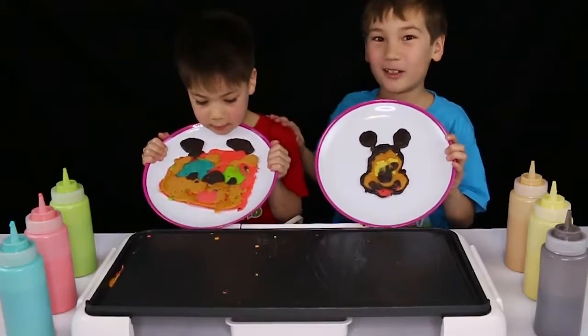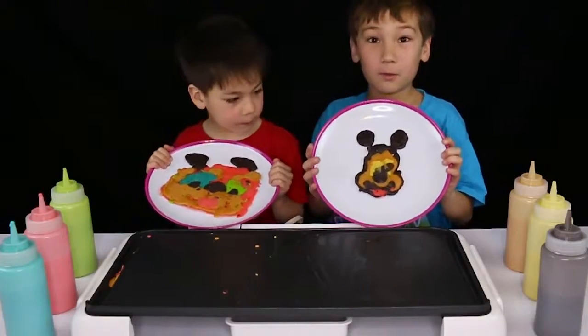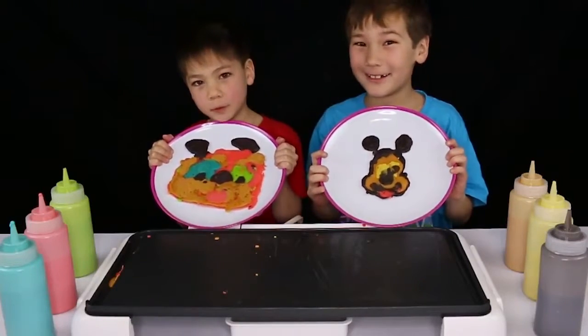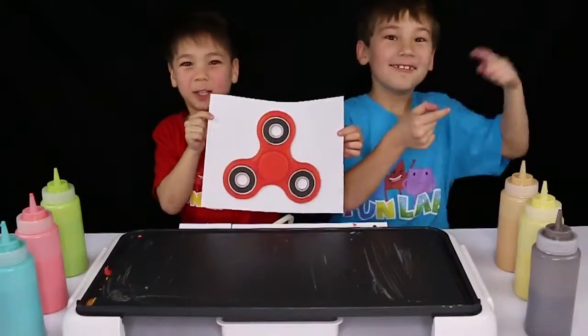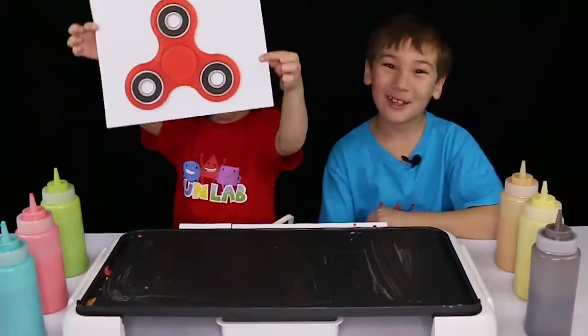Beckett won this one for the most colorful Disney character. So let's move on to the next picture. The next picture we're going to do is a Fidget Spinner. Most history to it.